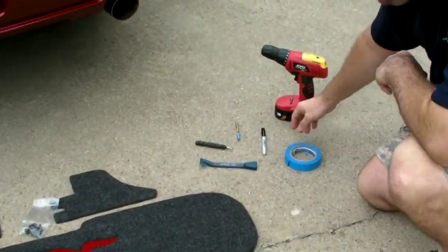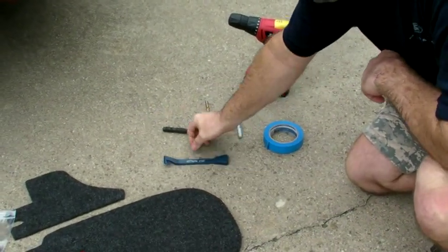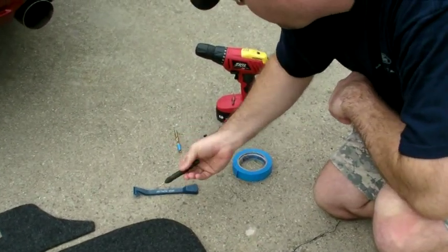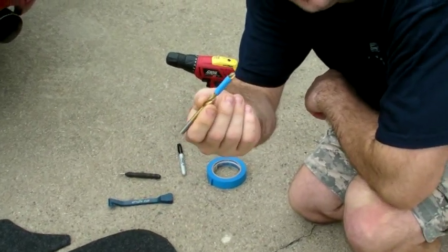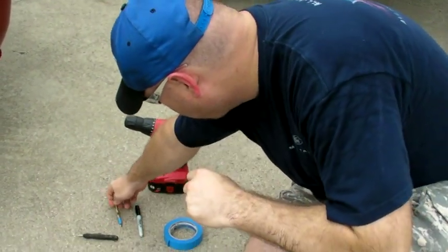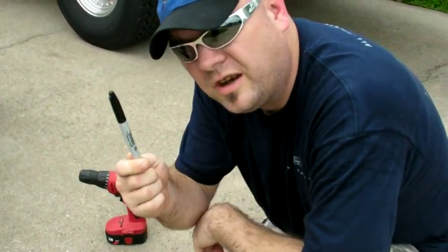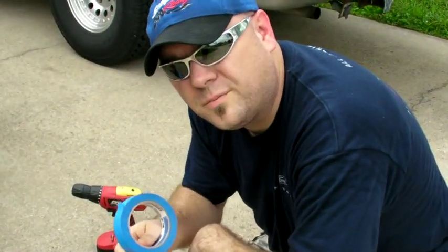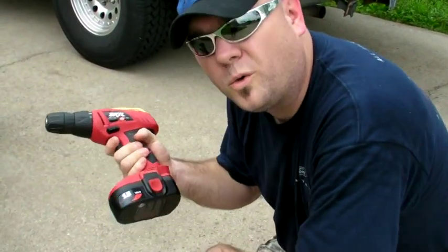The necessary tools for installation are going to be a plastic pry tool, a spring-loaded center punch or an awl to mark, a quarter-inch drill bit. I've also marked with tape the depth of a quarter of an inch because you don't want to drill too far deep or pop into the top of the trunk lid. I'm also going to need a marker or grease pencil, some masking tape, and a drill driver — cordless or corded.